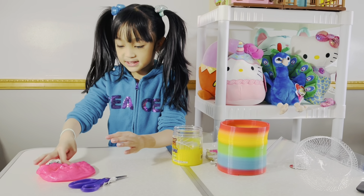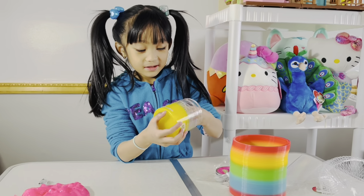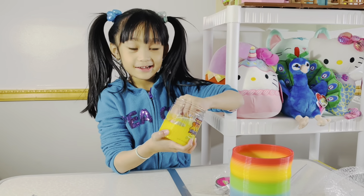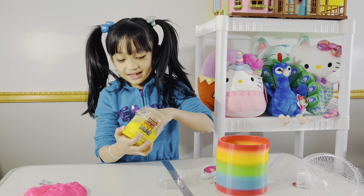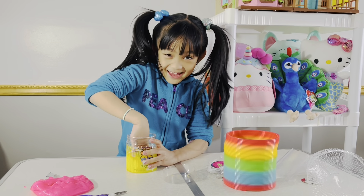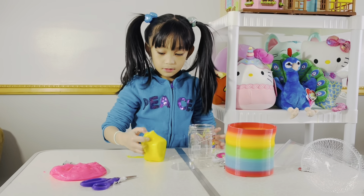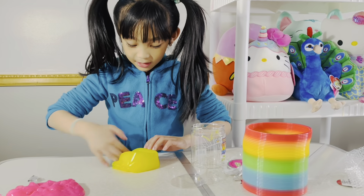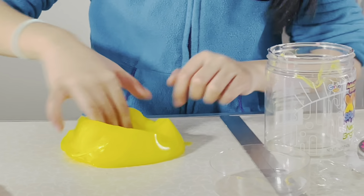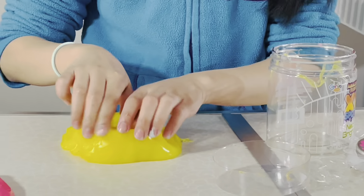I'm gonna mix it — okay it feels new. How do you even take this off? It might feel the same. I'm just gonna take the whole thing out. Whoa, I got yellow and pink slime! I'll wash my hands after this.